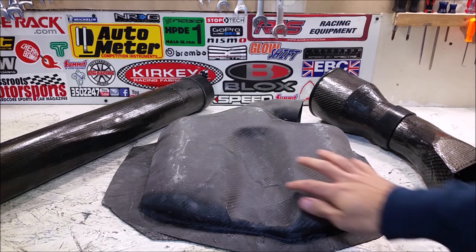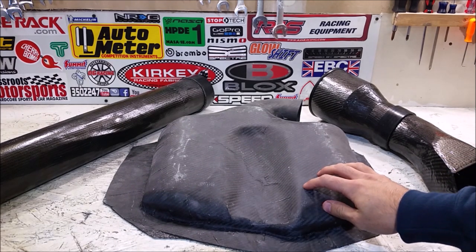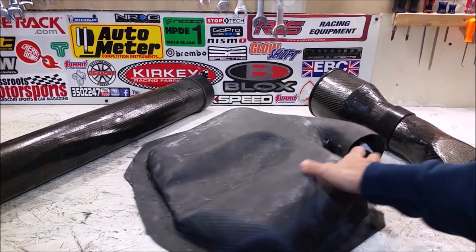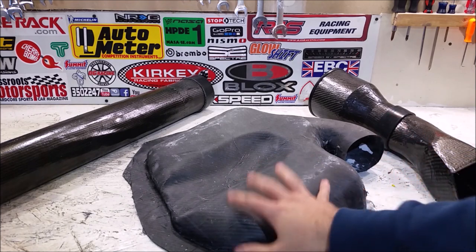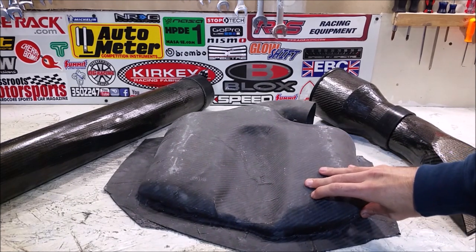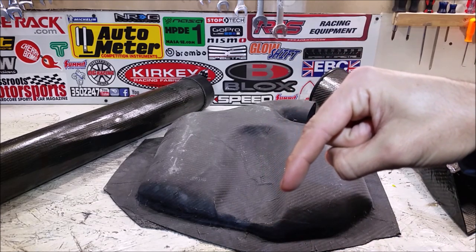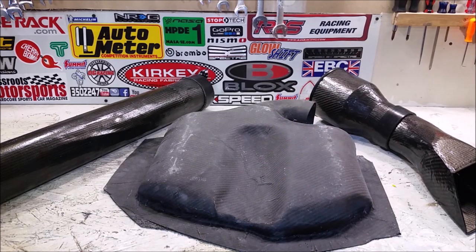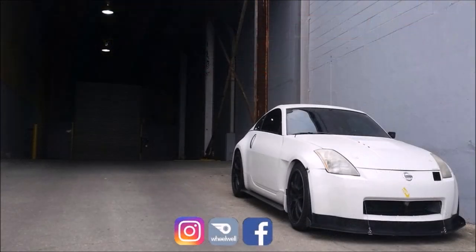We're going to go over that in the next video — sanding down all of these rough parts and then giving it one more coat of resin. I also have to work on the neck; I had to cut it down more like the stock one because I just couldn't quite get this to work. We'll go over all that in part four. Check out part one and part two, hit that subscribe button, and I will see you guys next week.